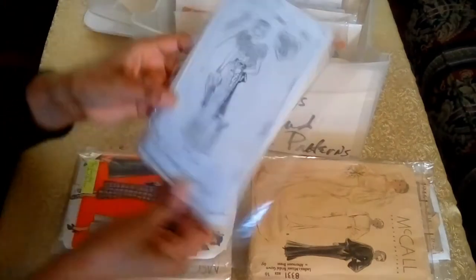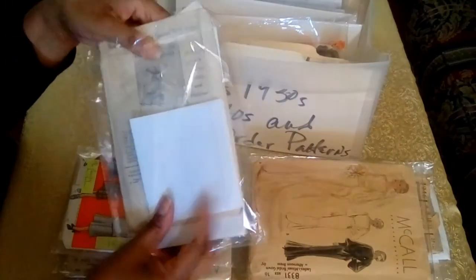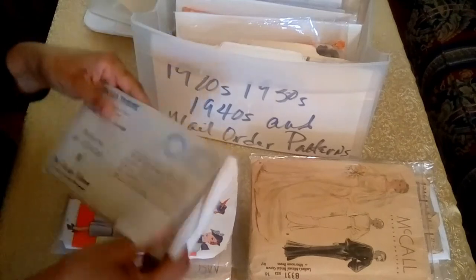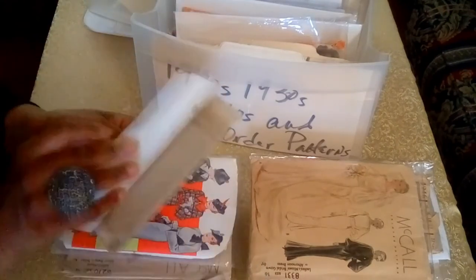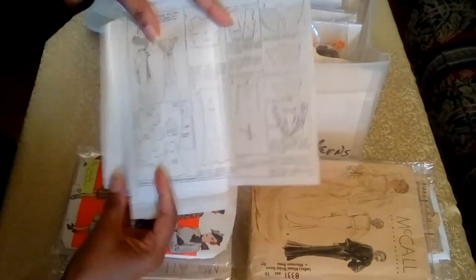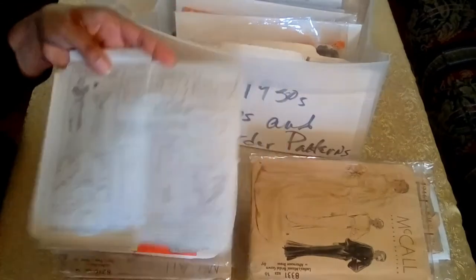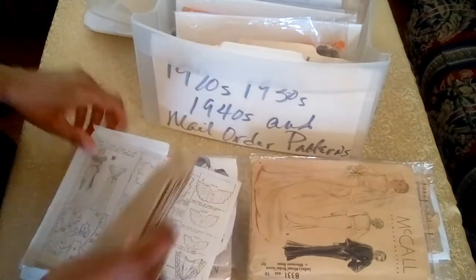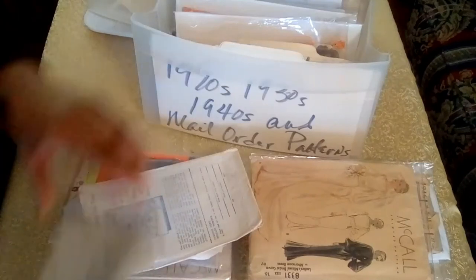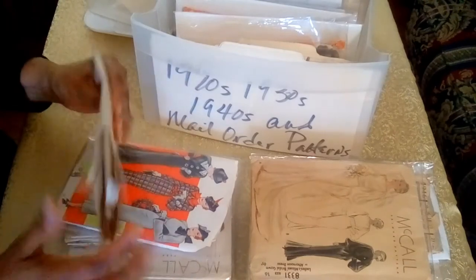That's a little bit of history on this pattern. The instruction sheet is on the reverse side — which cuts out having the large instruction sheets like we have today. This pattern is unprinted, which was the case with a great many of the earlier patterns. Although some printed patterns were introduced in the 1920s, they would not become commonplace until sometime after World War II.